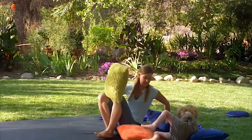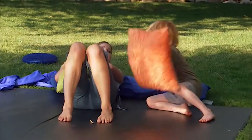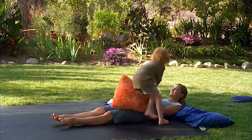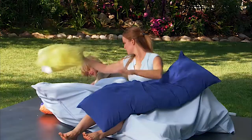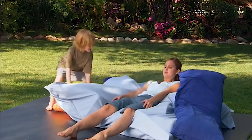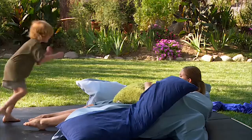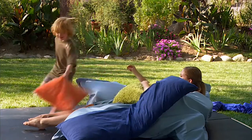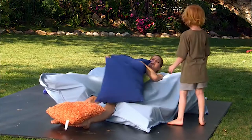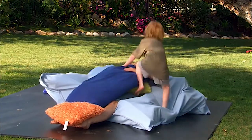How about we squish ourselves with pillows? You can see here where Odin is not really wanting me to squish him, but I'm letting him squish me. This is still continuing to provide pressure to his joints even though he's not the one being squished. You can make this a fun activity, making sure that the children are still safe while playing.